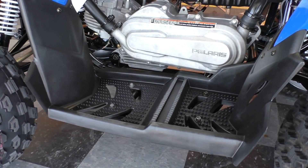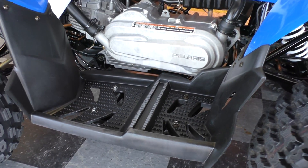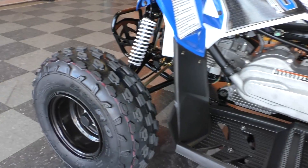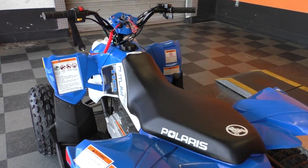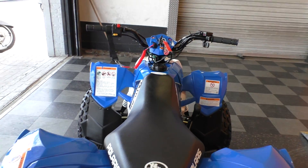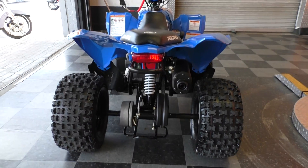This one's got the full-length — I guess you can call it kind of a floorboard — so you're not going to get your foot run over. Nice tires on the front. It's actually got a lot of pep for a 110. I was just kind of messing around on it — pretty impressed.